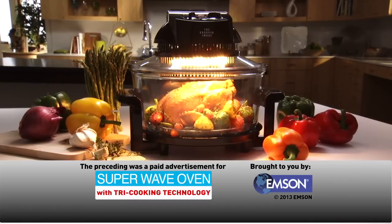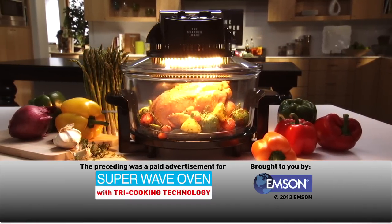The preceding was a paid advertisement for the Sharper Image Super Wave Oven, brought to you by Emson.